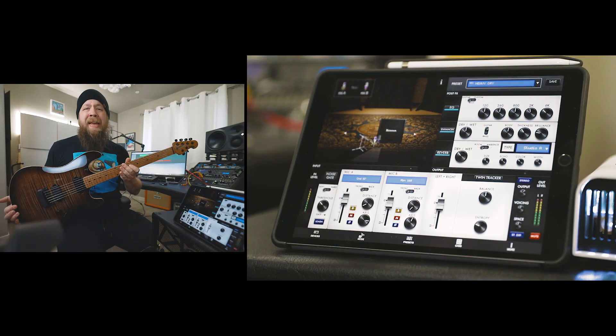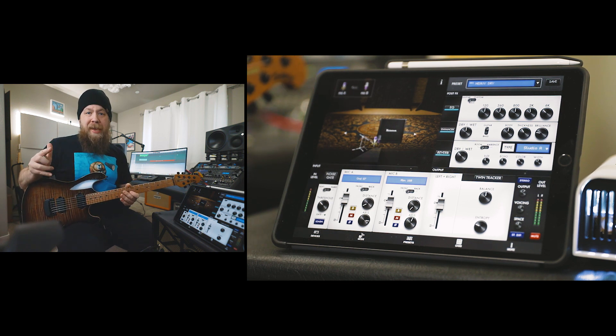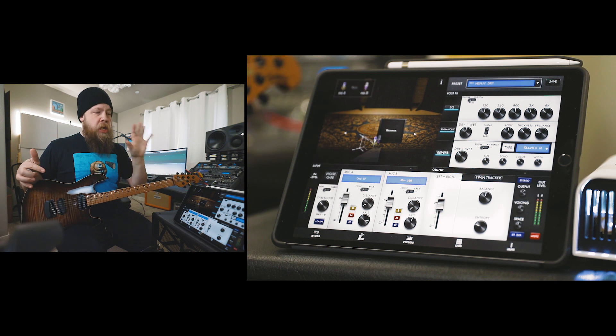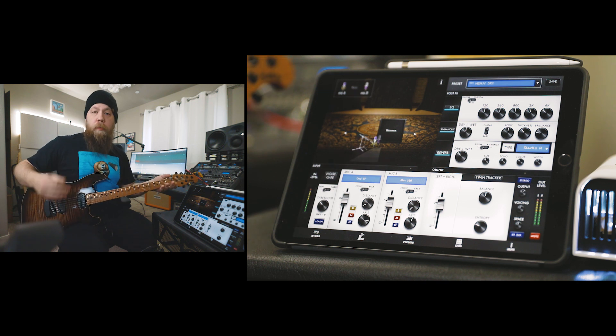I have my Music Man Sabre guitar plugged straight into my EVH 5153 50-watt EO34 head. We're going to start on the clean channel. I am still on preset number one, which is the heavy-dry preset, and I am on the clean channel of the amp, bridge pickup.